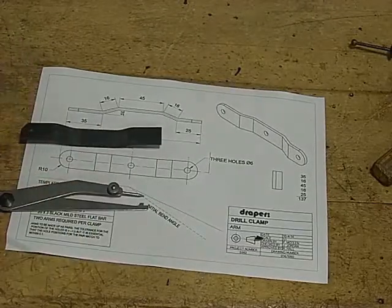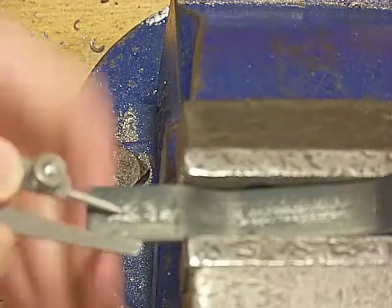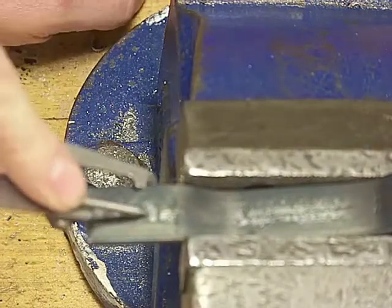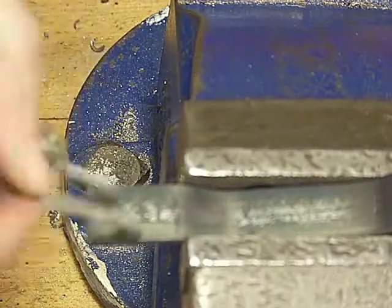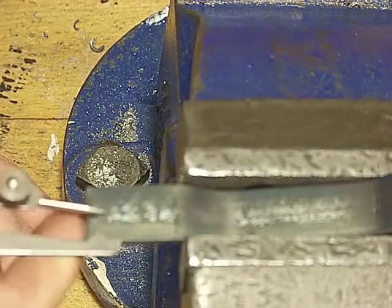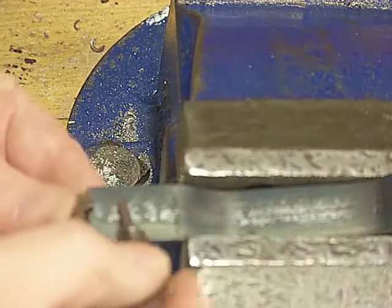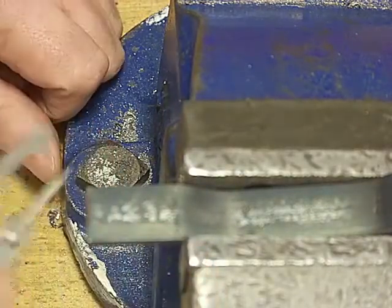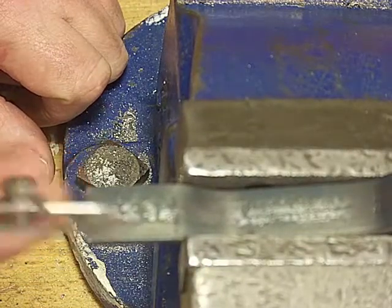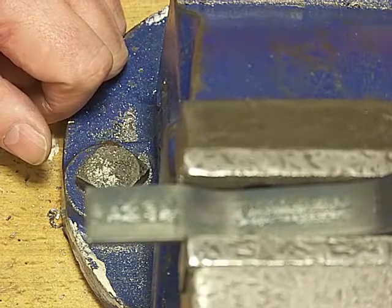Setting the vise, we can use the odd-leg calipers set to about halfway and scribe a line. It doesn't matter if it's not exactly halfway, because when you mark it from the other side, if it's out at all, you'll end up with two parallel lines and the center will be right in between those two lines. Because they're so close together, that's quite easy to estimate. Now because there is a slight gap between the two lines, I won't center punch it right on this line — I'll take that back just a little bit to make allowance for that.